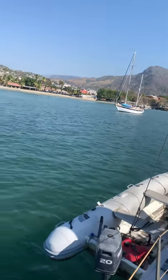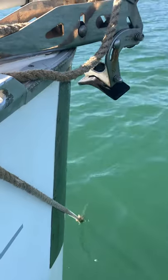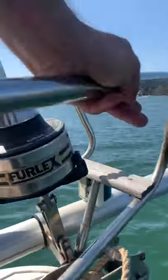Right now the only thing missing is the halyard for the asymmetric spinnaker — I'm using that halyard to hold up my 20-horsepower dinghy. The other thing I did to the bow was put some stainless steel strike plates here, just to make sure the anchor doesn't strike the bow when it comes up.